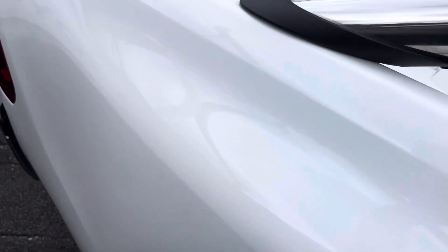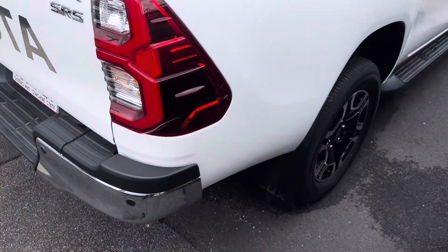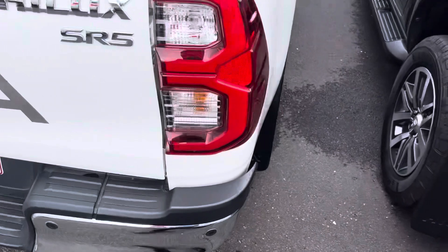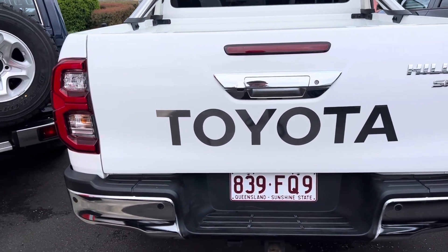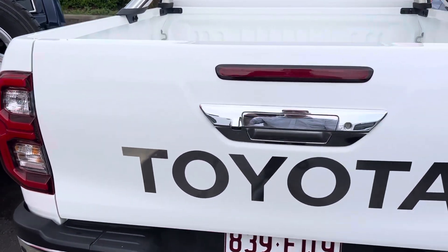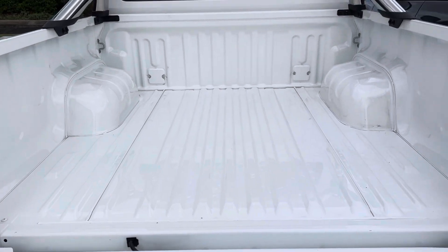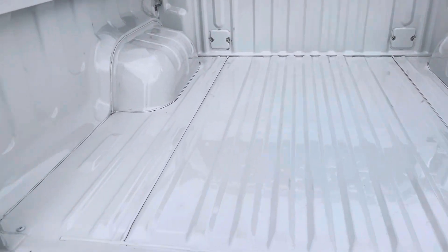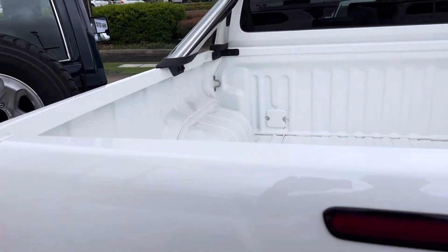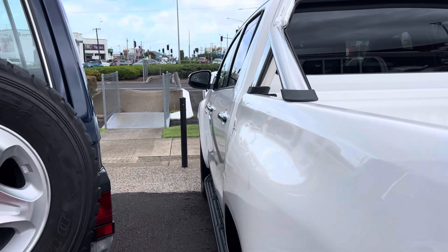At the rear of the tray and tub, we have reversing sensors and a reversing camera. The tub top itself looks brand new to be honest — there are a couple of little marks but nothing major. Nice and clean through there.